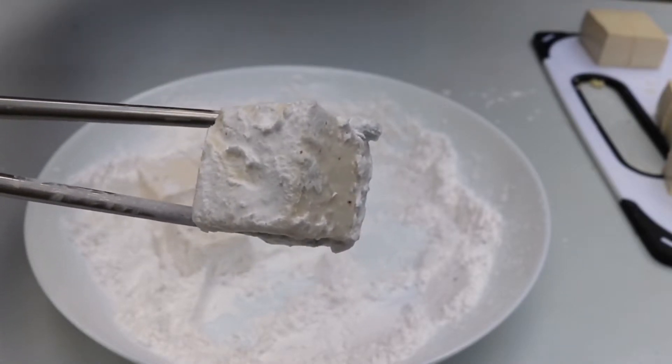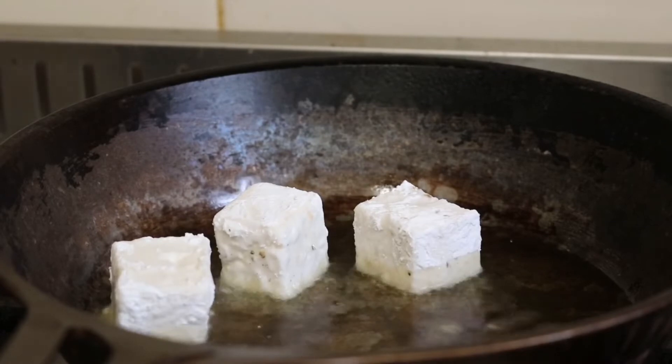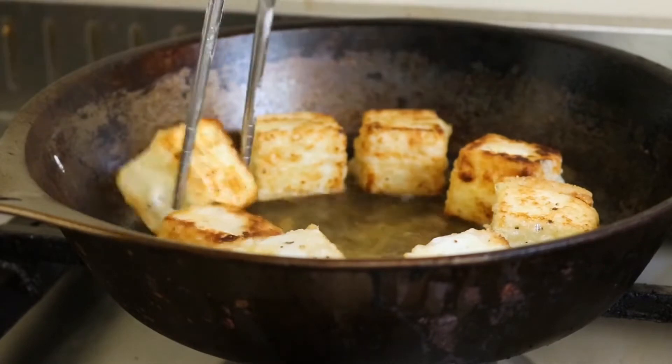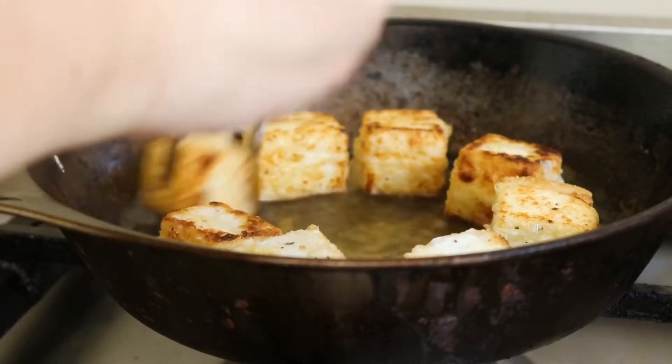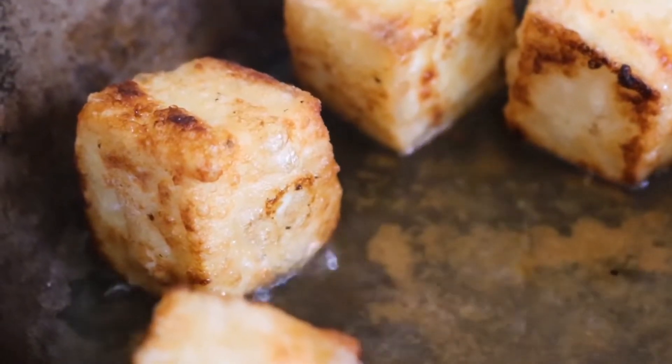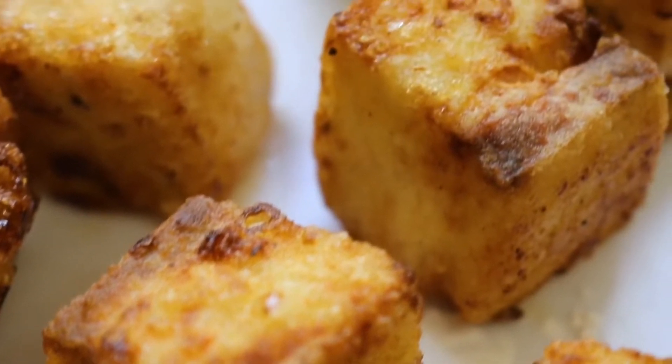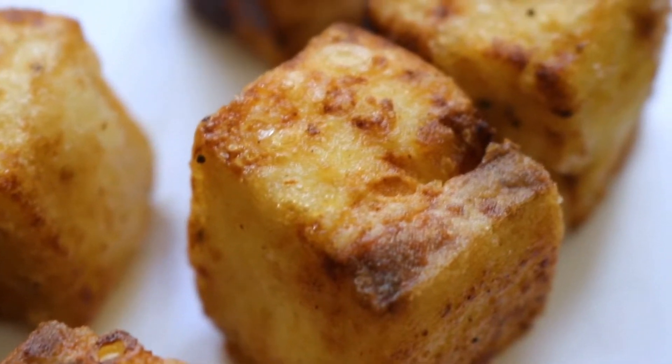On medium heat we're gonna fry off the tofu. Make sure all sides are golden - they take about roughly one minute a side. Once they're golden, drain them on some kitchen paper. Fry off all the rest of the cubes of tofu. Golden nuggets of deliciousness!